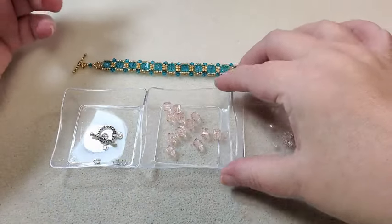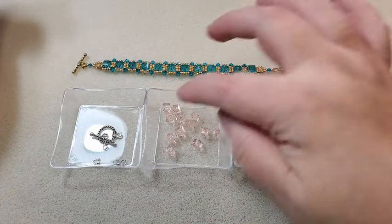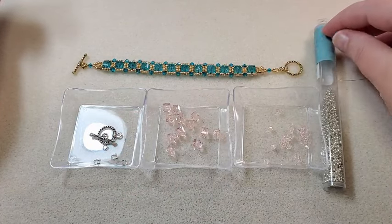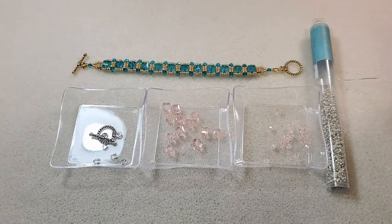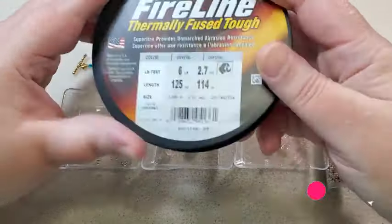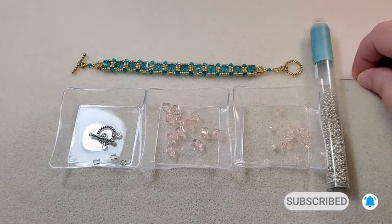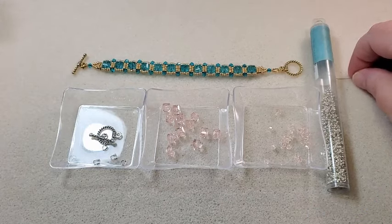For the one I'm making today I've got some of the pink ones and some 3mm pink bicones. And then I have a toggle clasp, a couple of wire guards, a couple of little 4mm jump rings. I'm using my galvanized silver Miyuki 11-0 seed beads. I'm going to be using my 6 pound fire line in crystal. And I've got a size 12 beading needle and I'll just be using my pliers to put my clasp on at the end and my scissors and thread burner to cut and burn down my fire line.